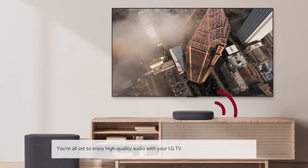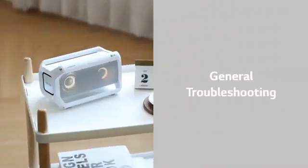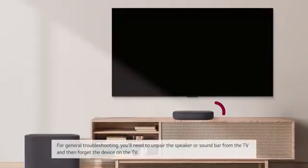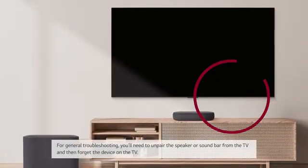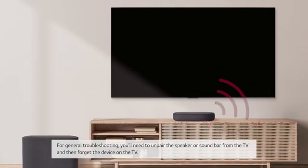You're all set to enjoy high quality audio with your LG TV. For general troubleshooting, you'll need to unpair the speaker or soundbar from the TV, and then forget the device on the TV.